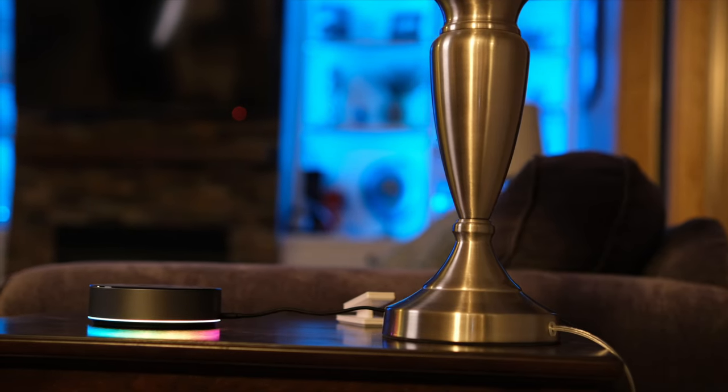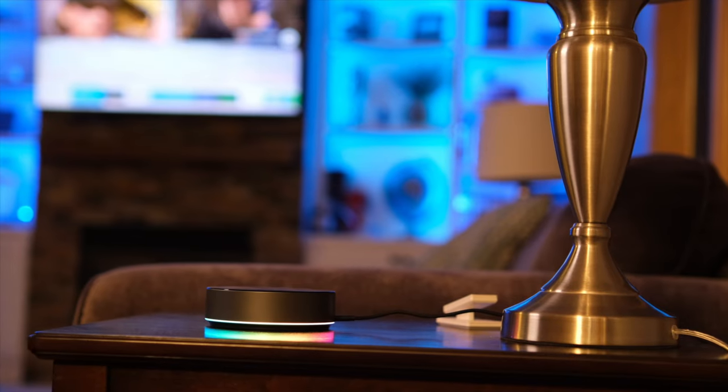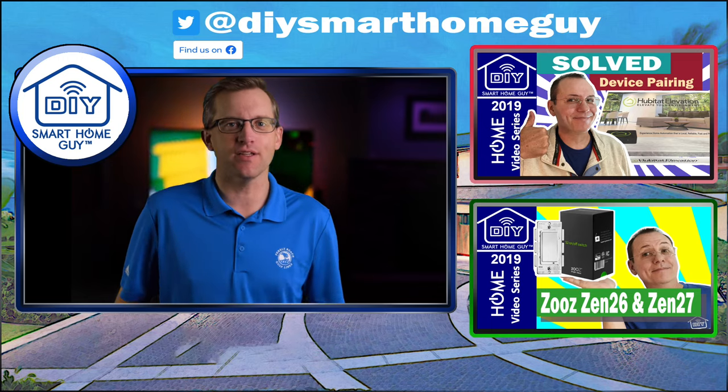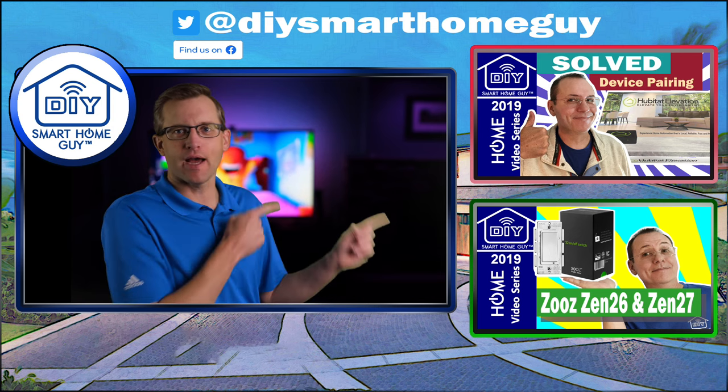Those are some fun automations using the Govee Backlight T2. And even if you don't automate it, it is still a ton of fun. I cannot wait to show you what we have in store for next week, so please ding that notification bell so you don't miss it. And if you can't wait that long, check out these links for more smart home videos.